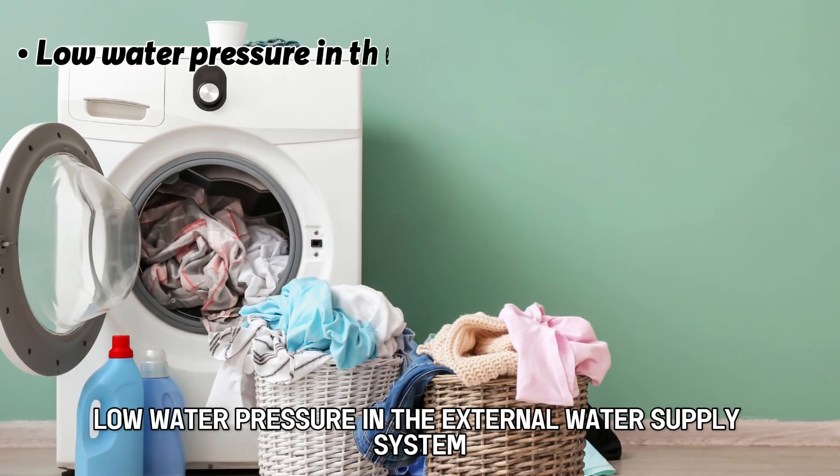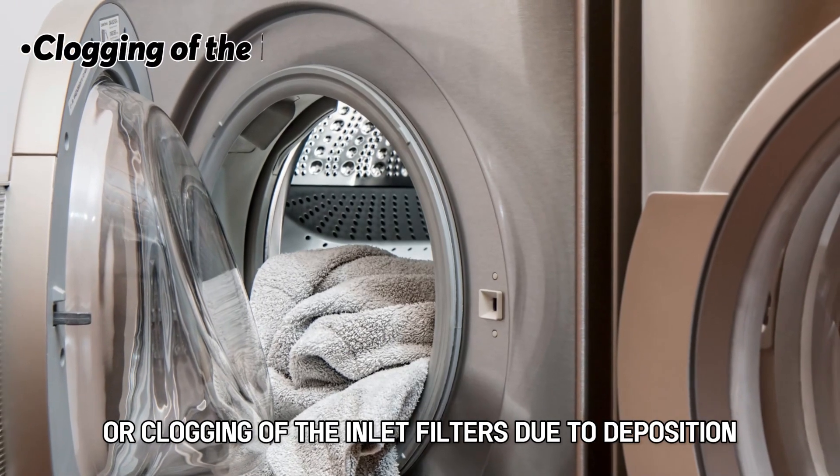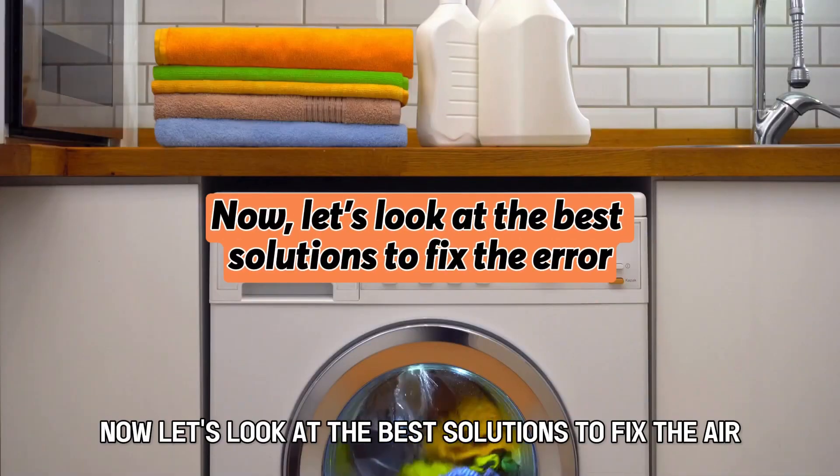Low water pressure in the external water supply system, or clogging of the inlet filters due to deposition. Now, let's look at the best solutions to fix the error.